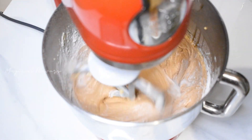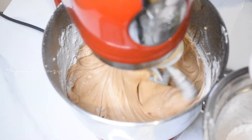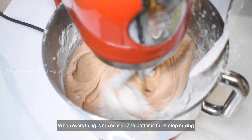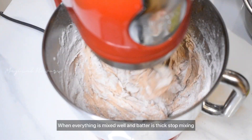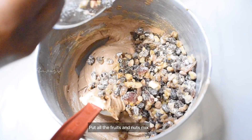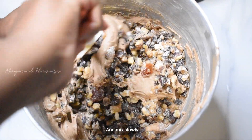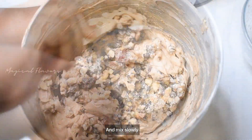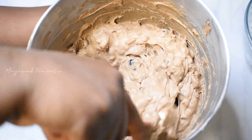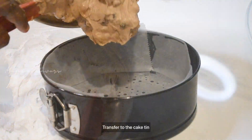We will mix the flour in the same way, adding the flour gradually. We will also mix in the dry fruits. The mix is very thick because the batter is very thick — the texture of the plum cake is very loose.